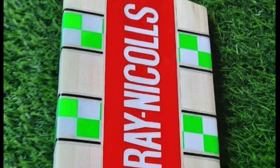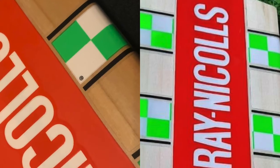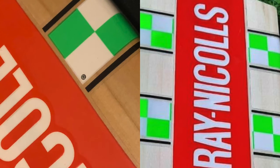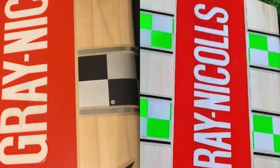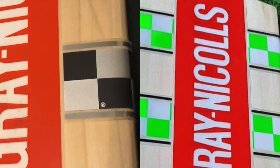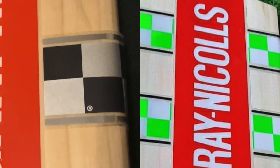Another thing to look for is whether the grey nickels logo is actually embossed or not — hard to tell from this photo due to low resolution. But one thing I've noticed on both the grey nickels bats I have, both Australian and UK, is that you get the registered trademark on the actual checkered pattern, which I don't see on this one listed on eBay.